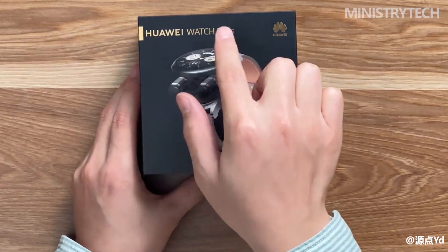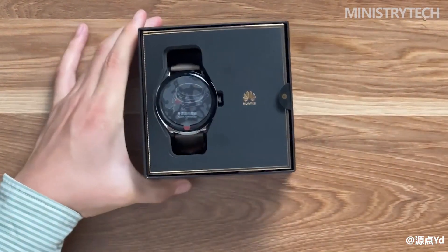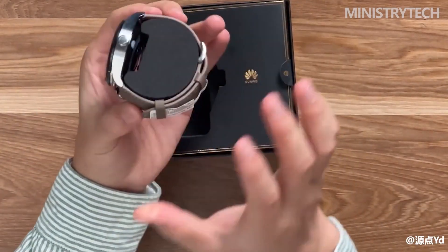Huawei's innovation ability is really strong — the brain hole of Huawei's R&D team is really too big. If you have seen the Huawei Watch Buds, the industry's first TWS earbud watch unveiled at the Winter Full Scene New Product Launch Conference on December 9, 2022, you will also be so impressed.